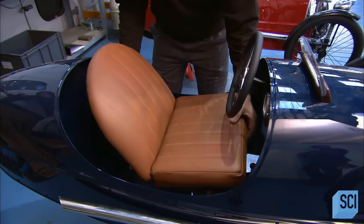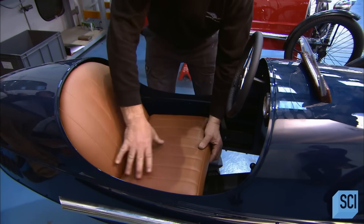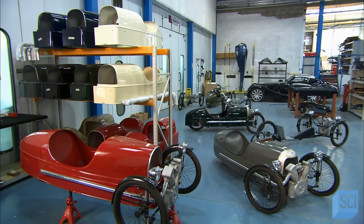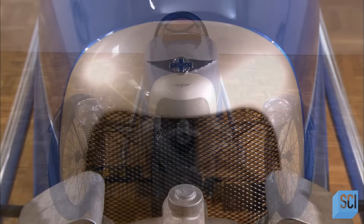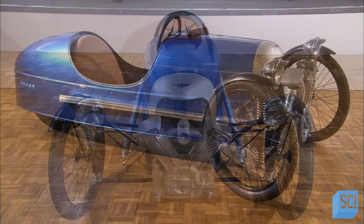He fits the padded leather seat into the cab, and this completes the construction of this pedal-powered replica car. It takes about 40 hours to make one of these retro toys. When it comes to the authentic touches, they've spared no expense and expended great effort. It's time for a spin to the playground and some good old-fashioned fun.